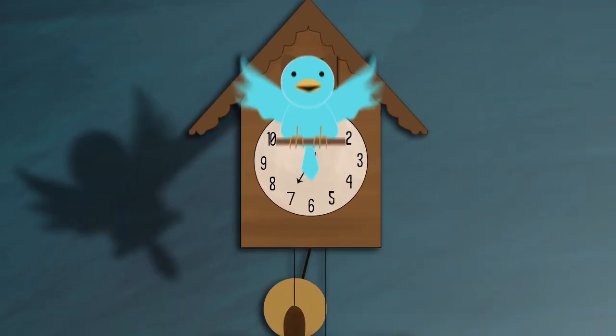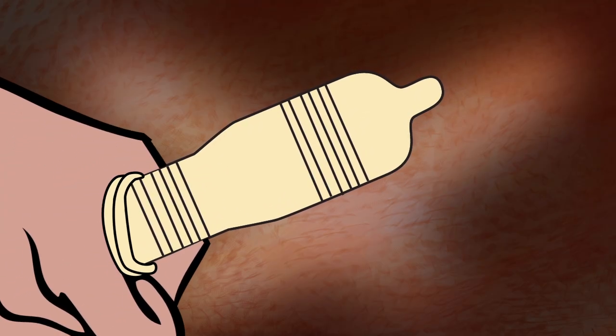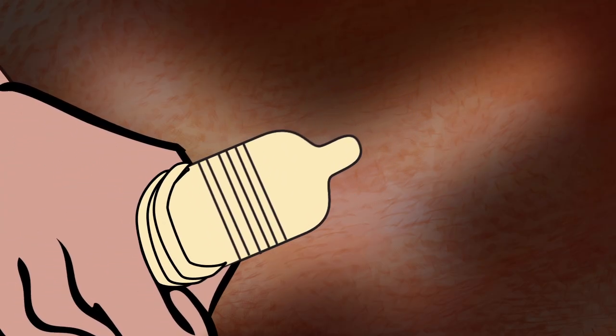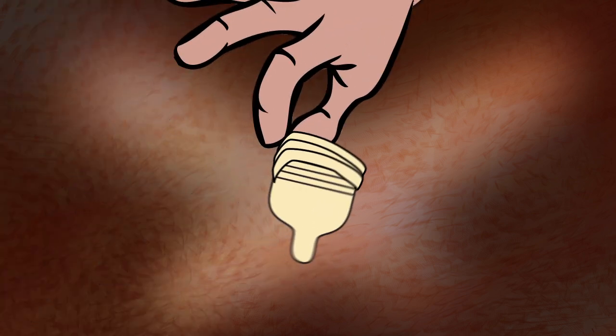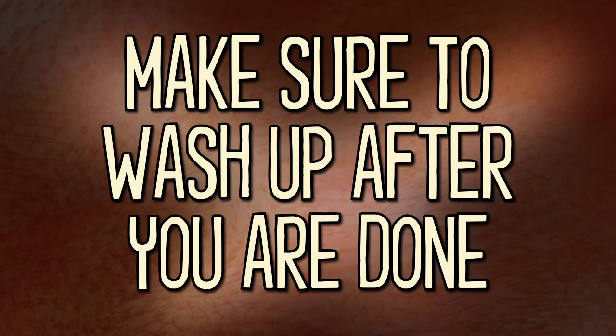Keep your condom on until you ejaculate. Immediately after ejaculation, hold the condom in place and withdraw the penis while it is still erect. Dispose of the used condom by wrapping it in tissue and throwing it in the trash. Make sure to wash up after you're done.